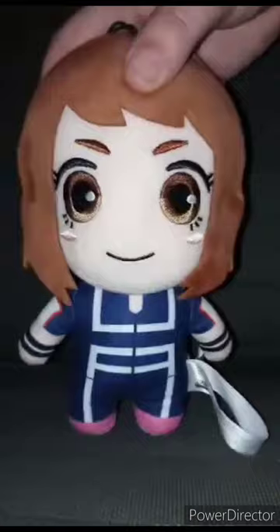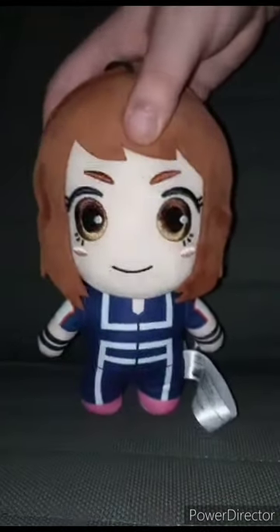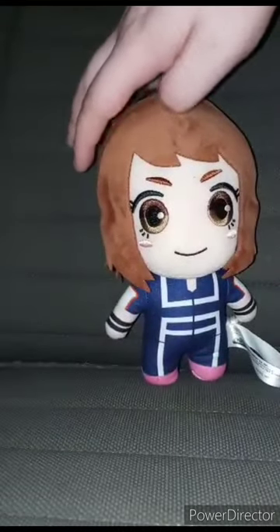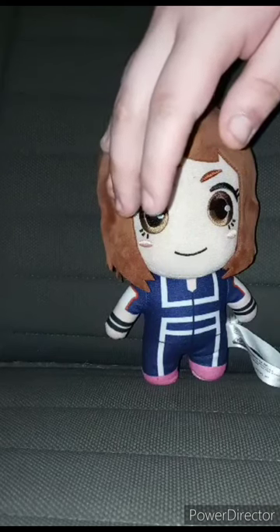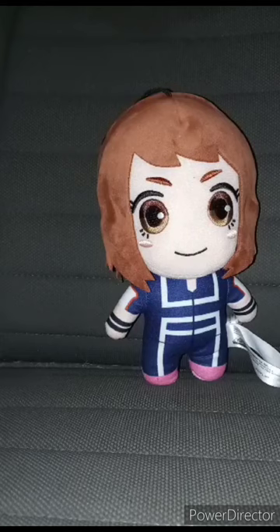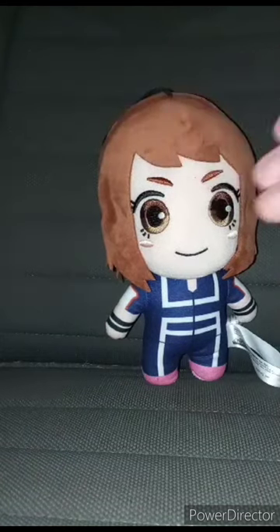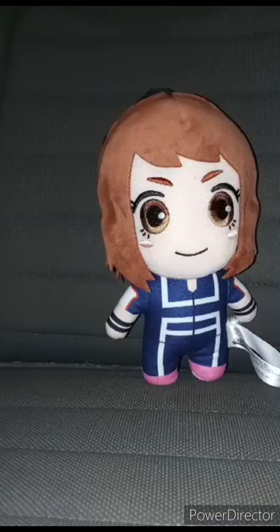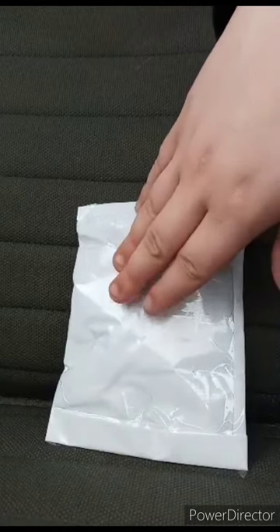Okay guys, here she is without the tag. This will be part of January's unboxings, like one of the compilation parts and the full January unboxing compilation. Anyway, this plushie is going to get a hundred out of a hundred. Hope you guys like, comment, subscribe.